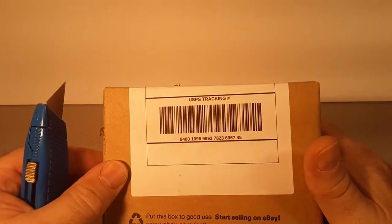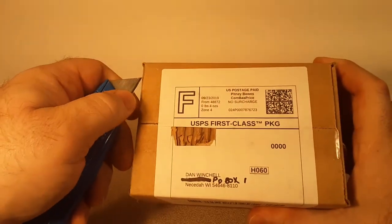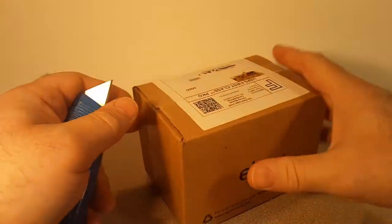Anyway, let's open this up and see what we got. I don't even remember what I bought here.